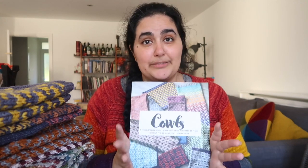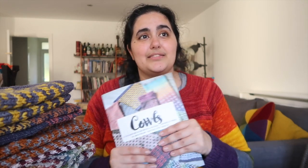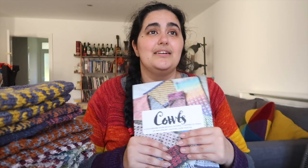It was a steep learning curve, especially this last month or two — finishing the written part, sending it off to my tech editor, doing edits, then getting it to my layout designer, who has been absolutely amazing. Without her I really don't know where I would be. She held my hand through the layout process and helped me think about other things around launching a book that I hadn't considered or didn't know how to do.